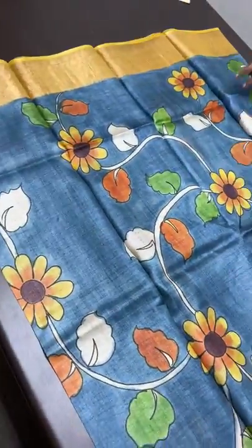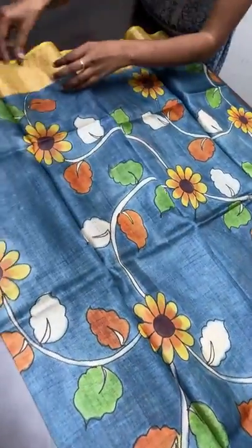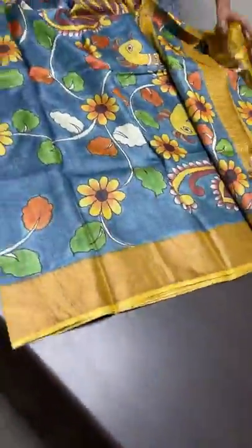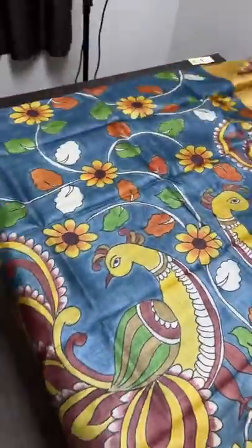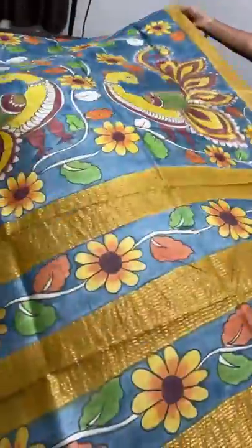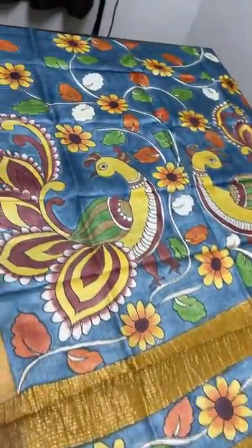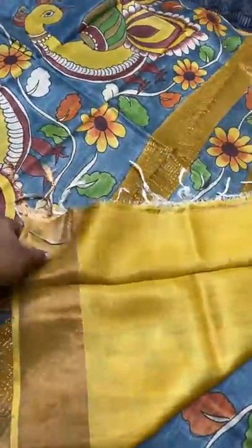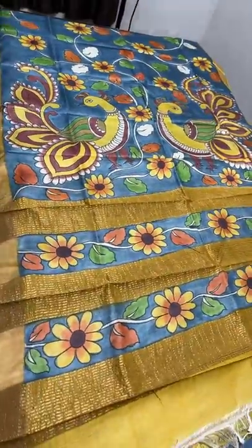The next sari is grey with yellow combination borders. All over the sari we have yellow flowers and twig creepers pattern, also inspired by pen kalamkari. Grey and yellow is a beautiful combination. The pallu features peacocks and a twig and leaf pattern. The contrast blouse piece is mustard yellow. Take a screenshot to book — ₹5,450 plus shipping.